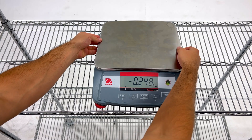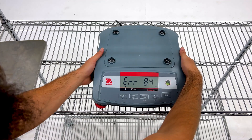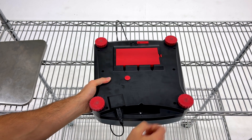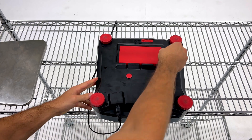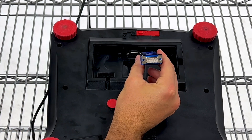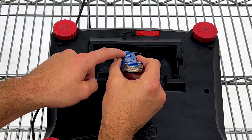Next, to install the adapter, we are going to pop off the top plate and flip the scale over. Underneath, you will remove the red plate to expose the port. Insert the adapter into the DB9 port, located towards the front of the scale. The adapter should be oriented so that its button is facing out.